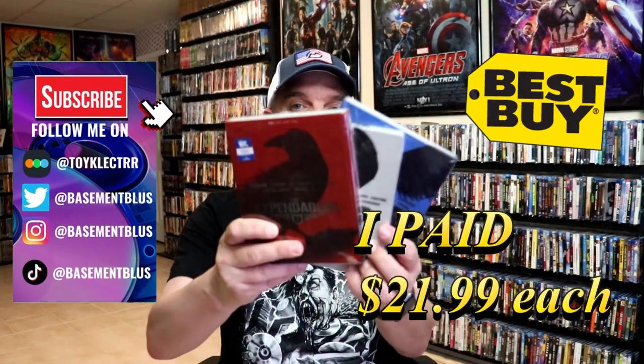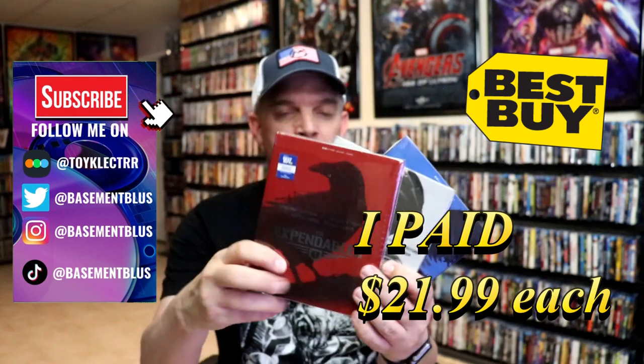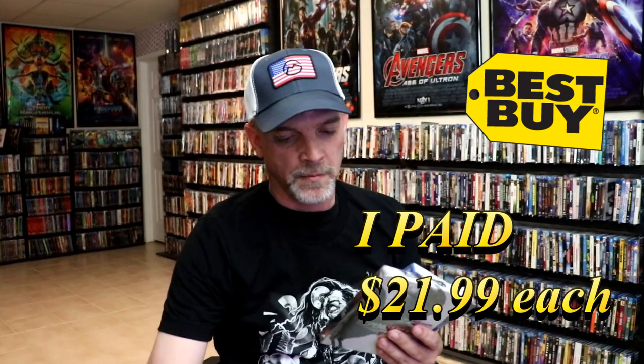I've received my order for the three Expendables 4K Steelbooks from Best Buy. We have part 1, part 2, and part 3. I'm going to go ahead and remove these from the wrapper so we can take a close look at these Steelbooks.